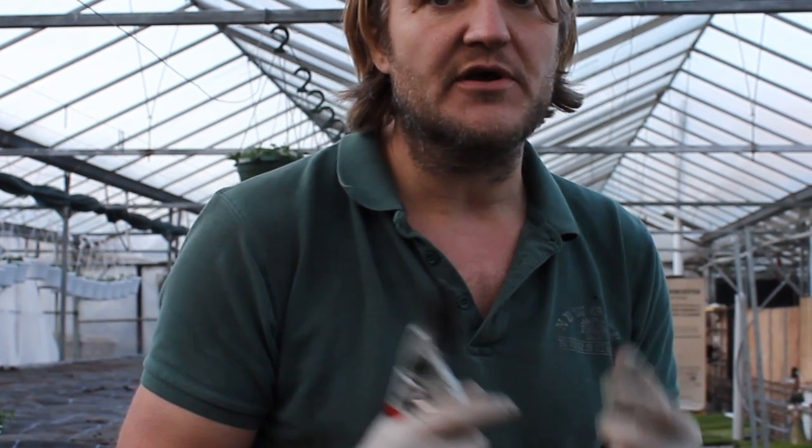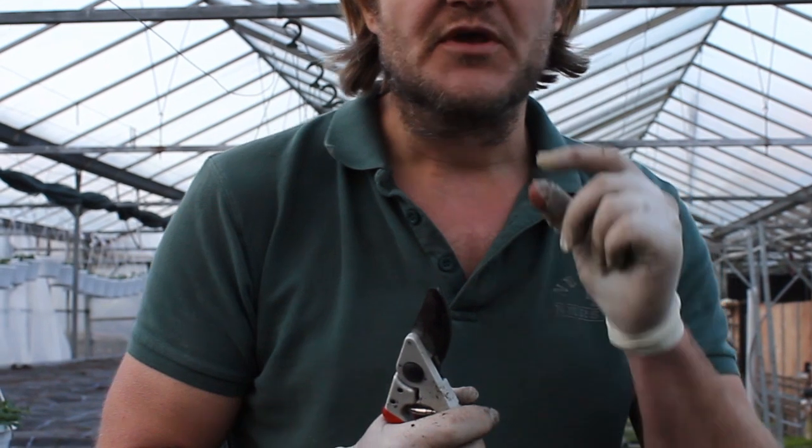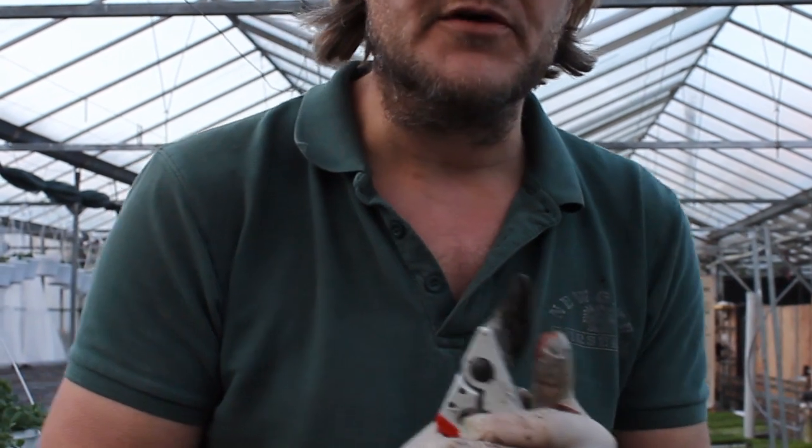Come to the cuttings bench and I'll show you. A great thing to do with kids is take some cuttings — you can put them on a windowsill and have a competition to see who can get the plant to grow first. I'll show you how to take the cuttings; it's dead simple, and then you can try it at home.